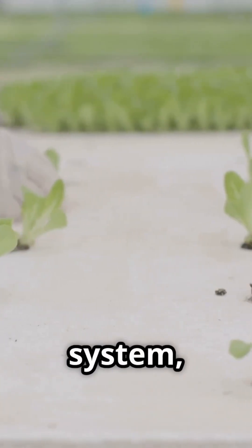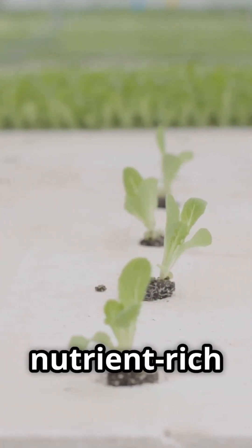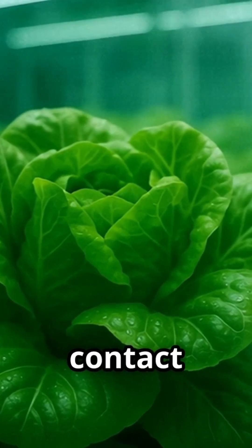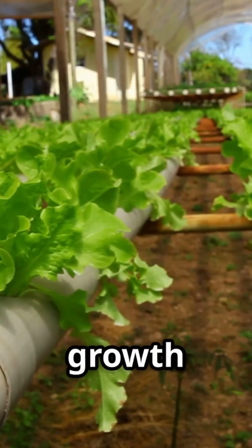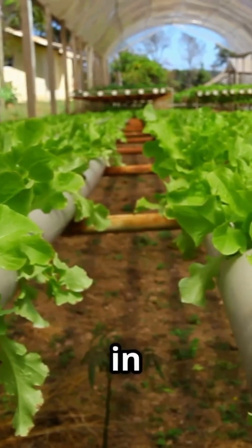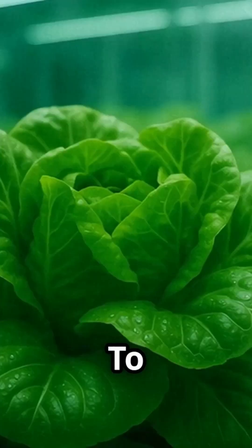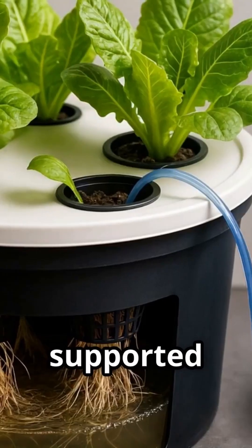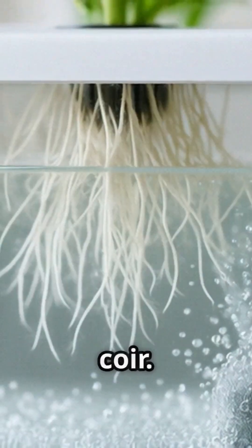In a DWC system, the plant's roots are the stars of the show, directly immersed in the nutrient-rich solution and constantly supplied with oxygen. This direct contact with essential nutrients and ample oxygen promotes rapid growth and development, often resulting in larger plants with higher yields compared to those grown in soil. To ensure the roots thrive in this submerged environment, they are typically supported by a growing medium such as clay pebbles, rock wool, or coco coir.